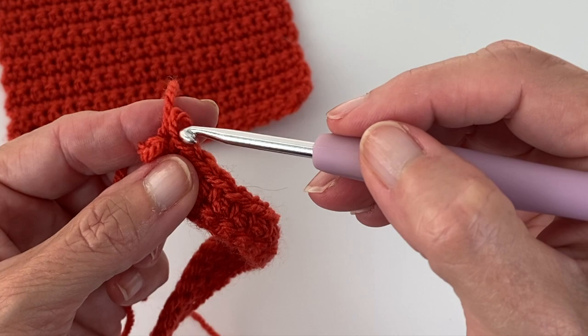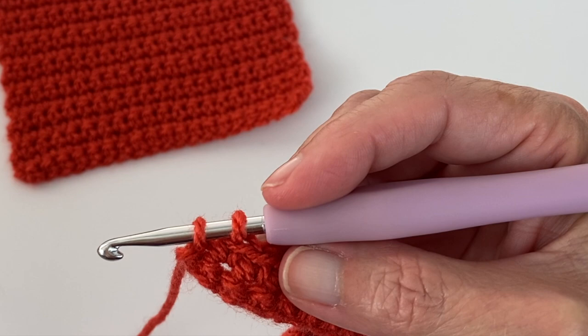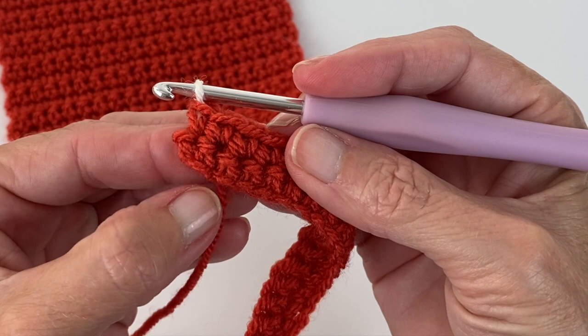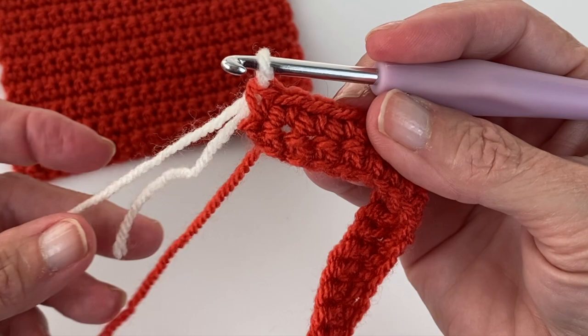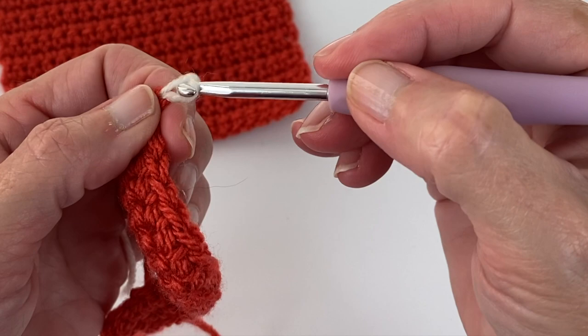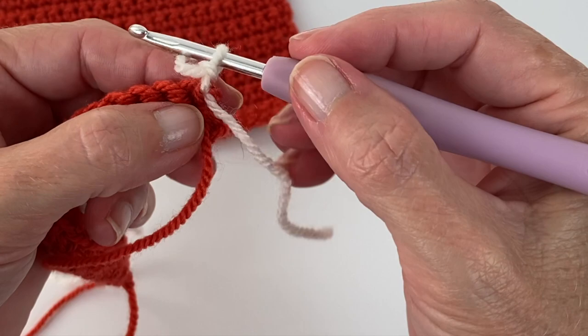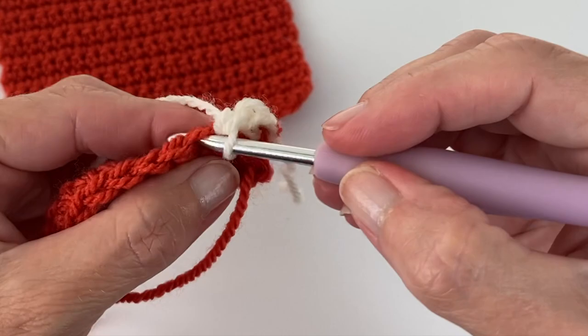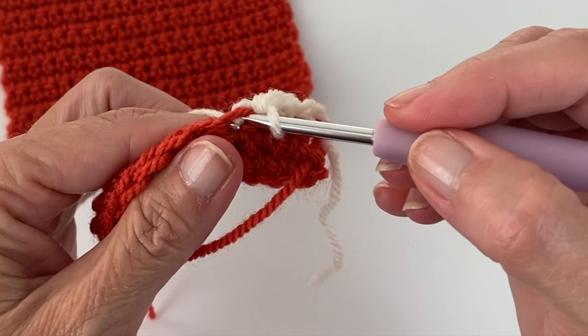Before you go in with the last pull through, instead of using your original color, go ahead and switch to the color you want to use next — in this case it's a cream. You're going to use that to attach. If you like, you can take both of these and tie them together to make it nice and secure. Go ahead and chain one. Be sure to put a single crochet in there for your very first stitch — that one is also quite easy to miss. And continue with 16 rows of your cream color if you're following this pattern.